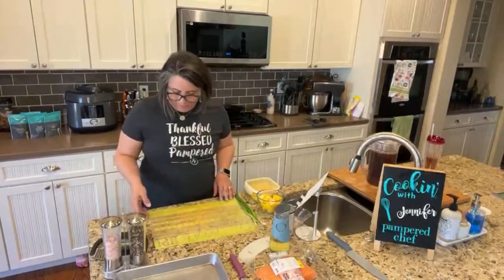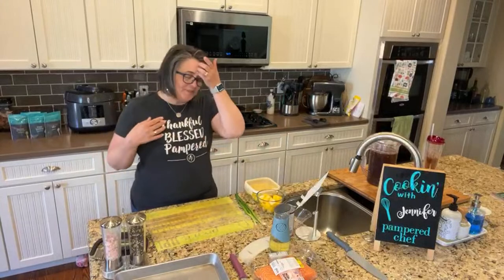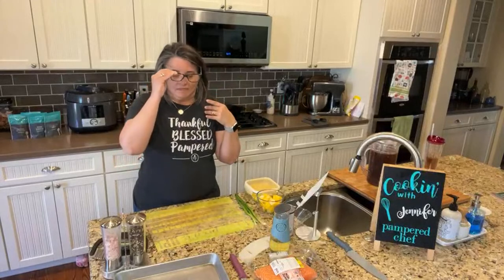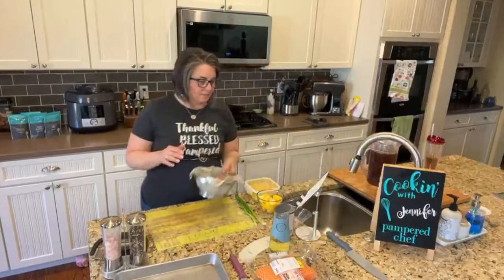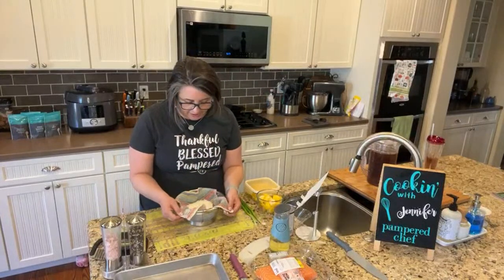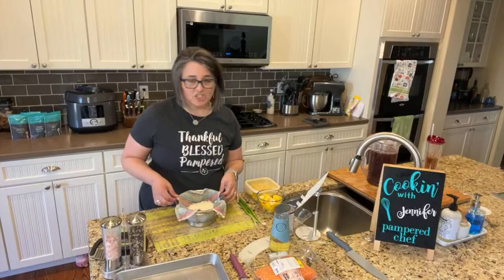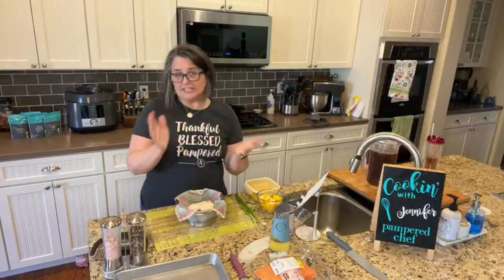Okay, I sneezed again — that really got me. I don't have any tissues and my nose is still a little irritated. The next thing we're going to do is the rice. For the rice, we need one cup of long grain white rice. I used jasmine rice and rinsed it. The reason you want to rinse the rice is because it gets off the starch and gives your rice a fluffier texture — it kind of frees the rice. Since I started rinsing rice, I really like it.